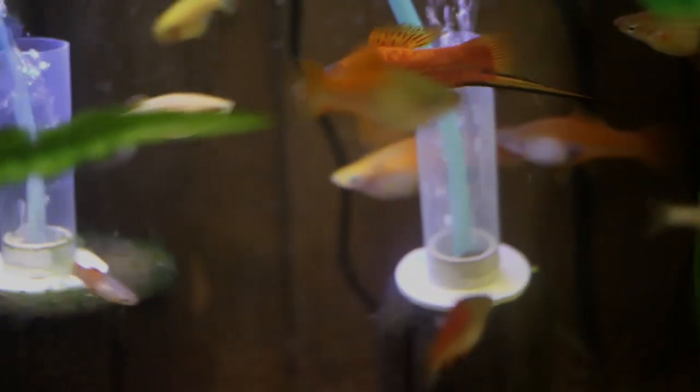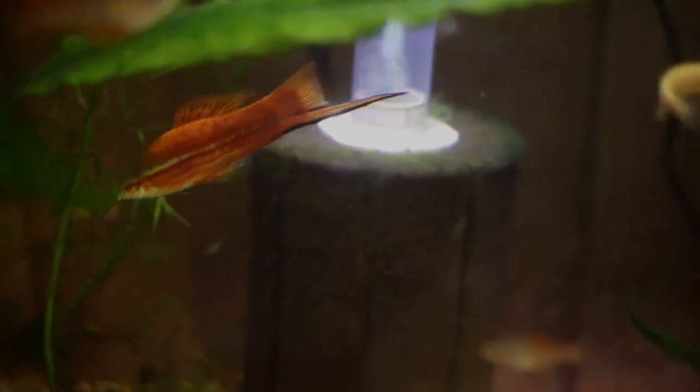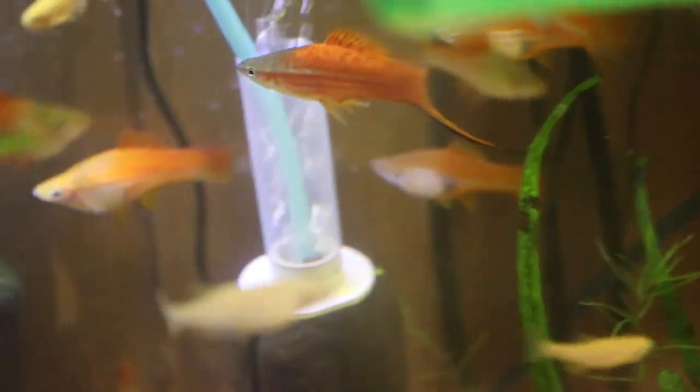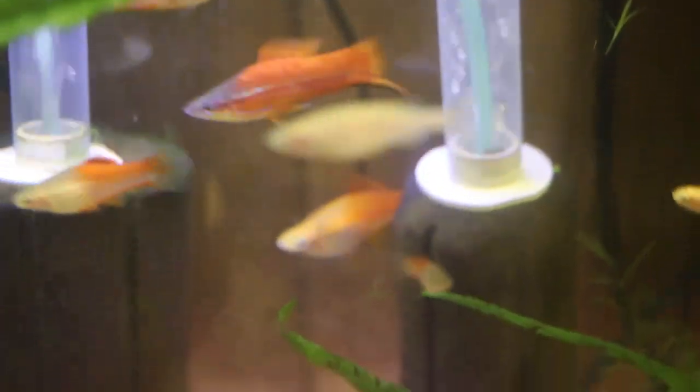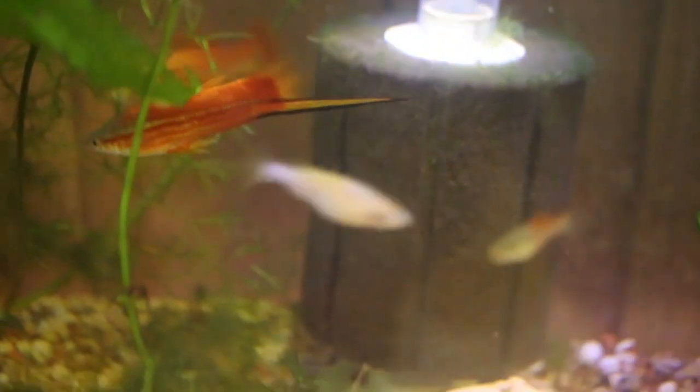You'll find that you can keep a lone swordtail in a 15 to 20-gallon aquarium, but since females grow to 6 inches, I prefer to keep these fish in a colony with a minimum of a 29-gallon tank — I really do prefer a 55 or 40 breeder. To keep the females from being harassed, you definitely want to keep more females than males.